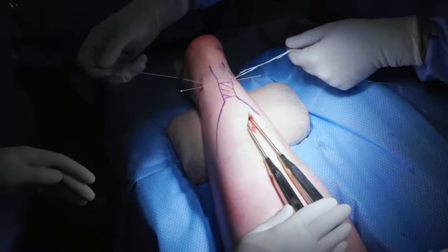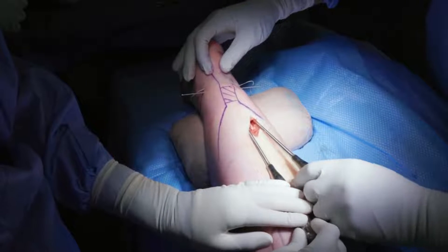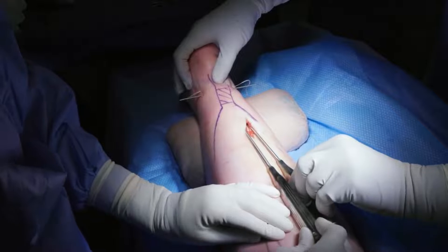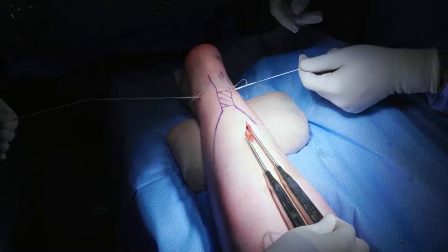A second, more proximal needle is inserted. The thread of suture number 1 is pulled through the path of the first needle, and effective placement of the second needle is then confirmed. The thread of suture number 2 is crossed through the path of the second needle.